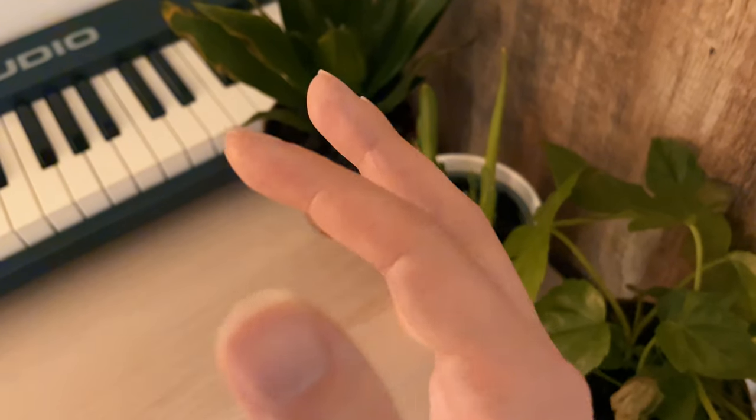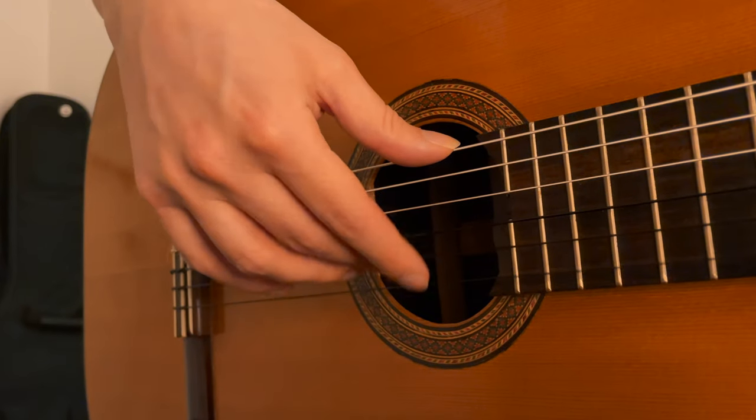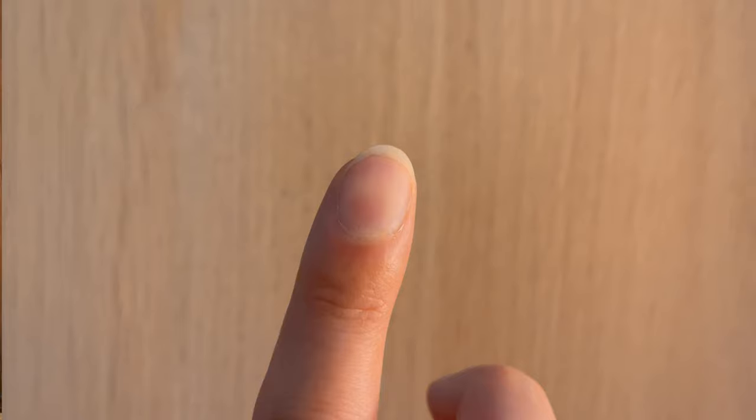If you're a guitar player, then you'll know the importance of looking after your nails. Well-shaped nails can mean a really nice sound, and if they're in bad condition, you can get the most horrendous sound. There's no one right way of doing this — some players have short nails, some shape them, some use artificial nails.